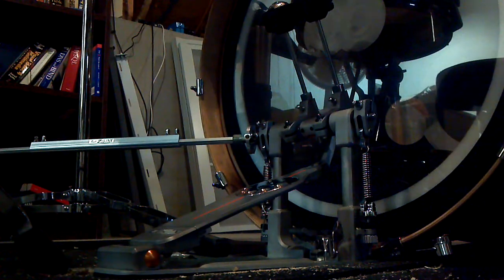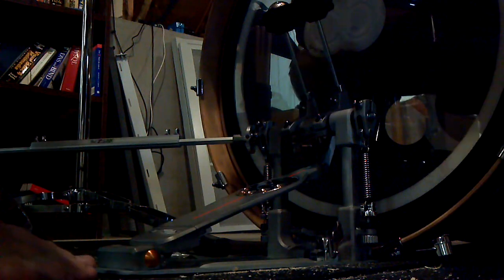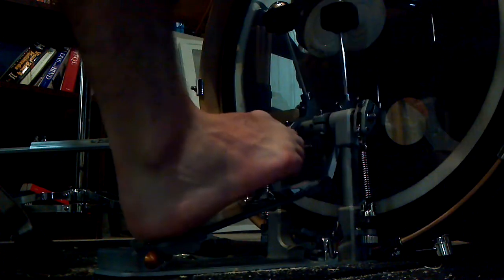Hey, so I'm going to be doing a quick video of working on heel-toe. This is how I do it. This is a little short thing right there. I have my heel down on the pedal, and I just go like this.